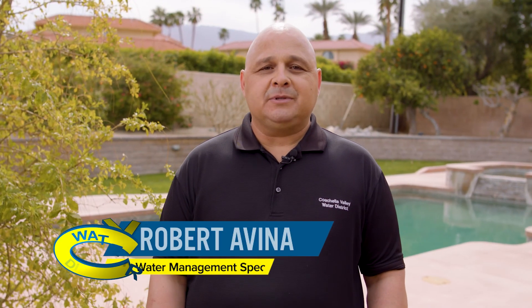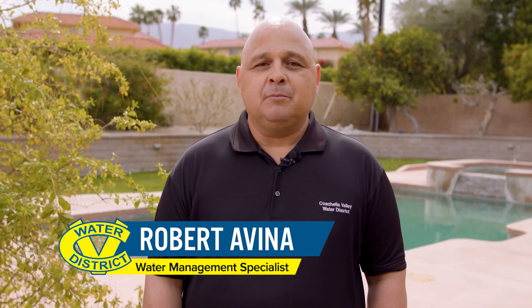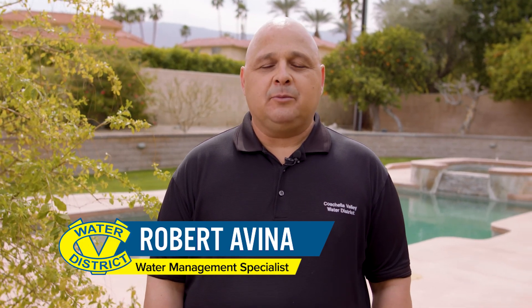Hello there. Welcome to another episode of Ask CVWD. My name is Robert Avina. I'm a water management specialist for Coachella Valley Water District.